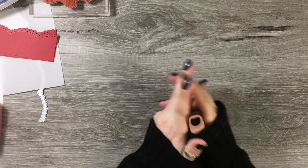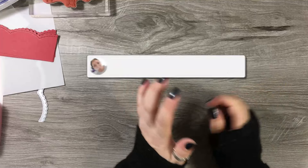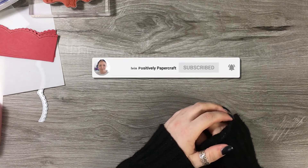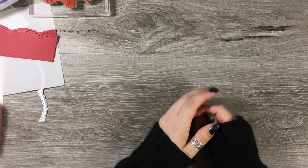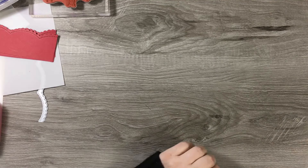Hi everyone, it's Anne here from Positively Papercraft. Today I'm going to show you tons of different ways you can use vellum, incorporating it in your crafty projects. So if you stick around, I will show you what we're going to make.